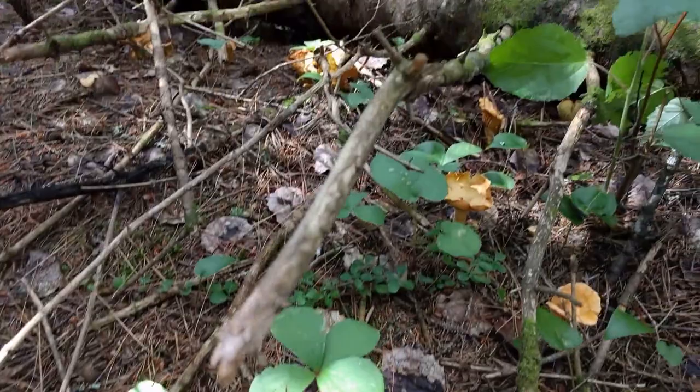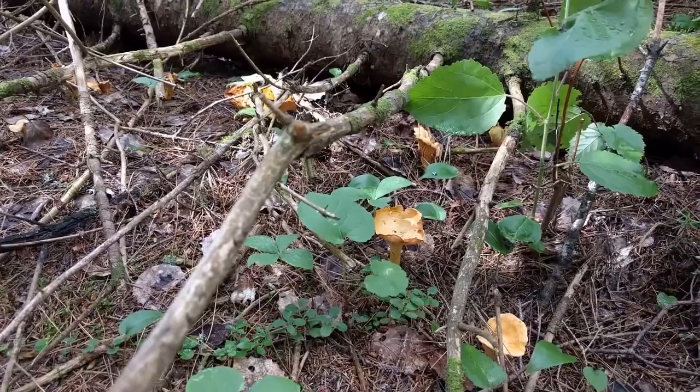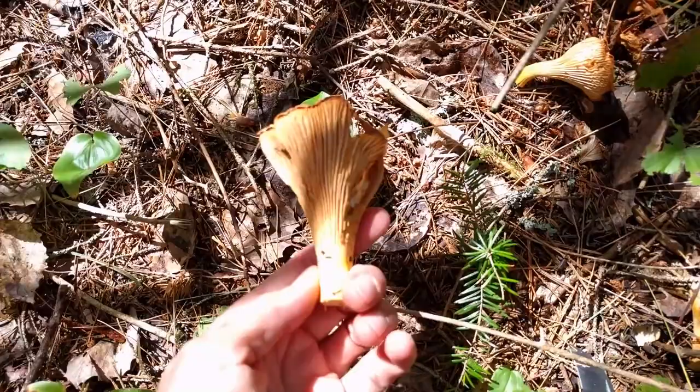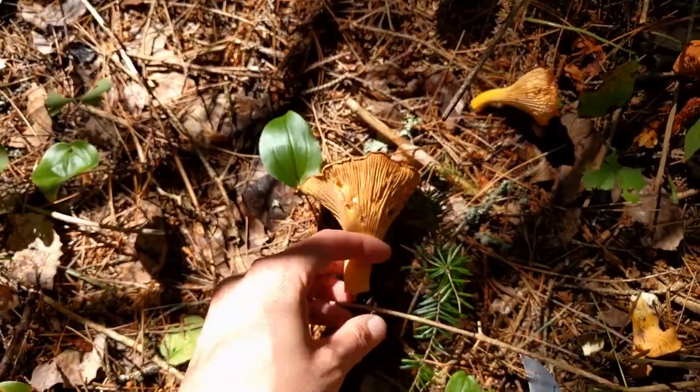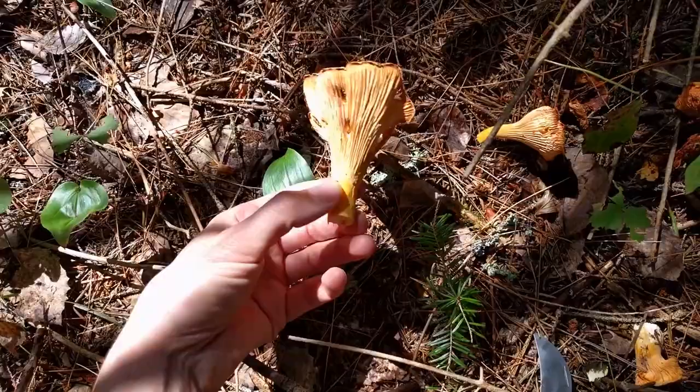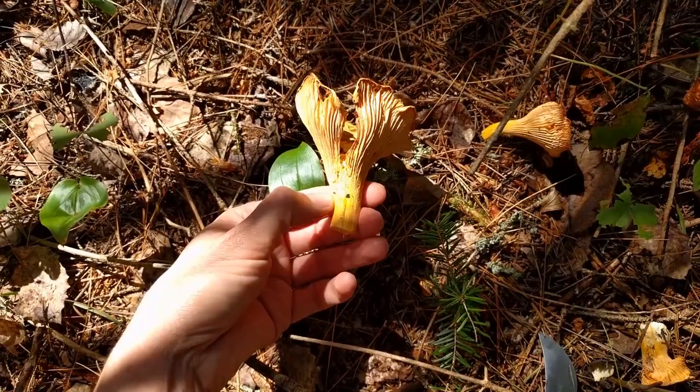Here's a flush of chanterelles - they're looking a bit old so I won't be eating these. They're kind of chewed up by the local grubs, you can see all the holes in them. They have a very strong smell of apricot. I've cut the stem here with my little mushrooming knife.